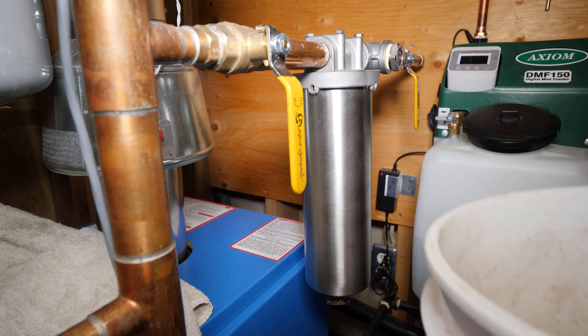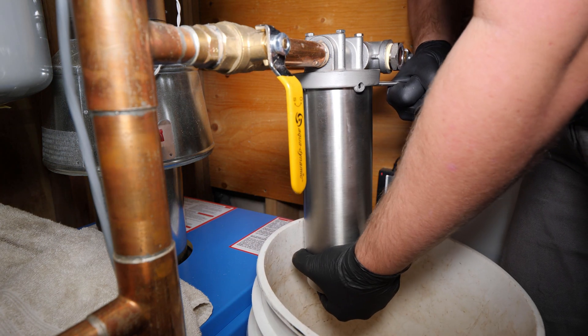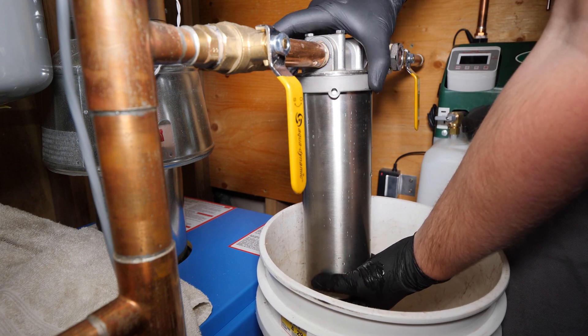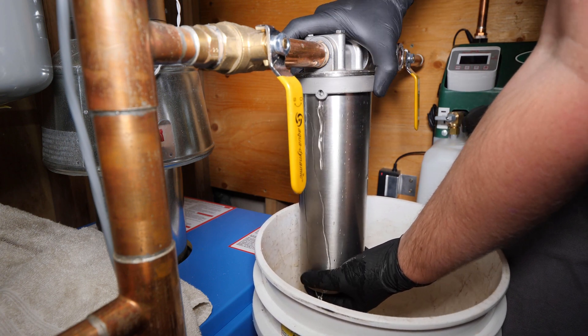Before I add the protector chemical, I'm swapping out the sidestream filter as I'm sure it's clogged again. Then add the conditioner or protector using the same method as when adding the cleaning chemical.